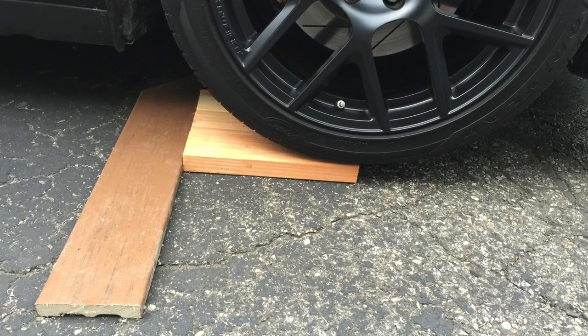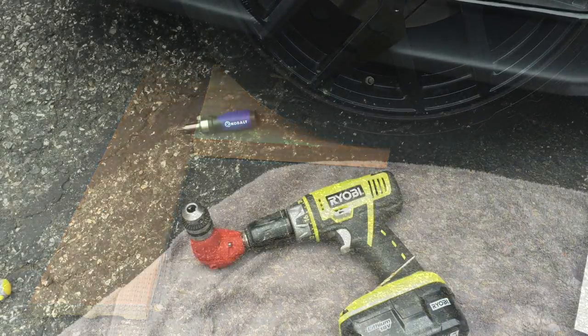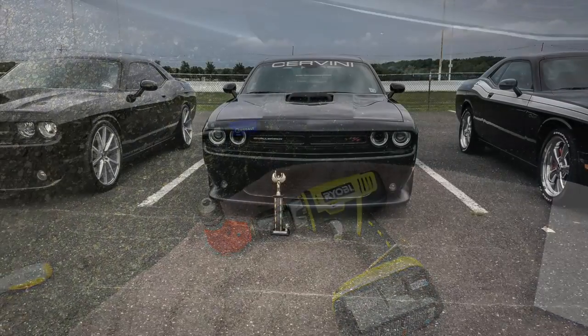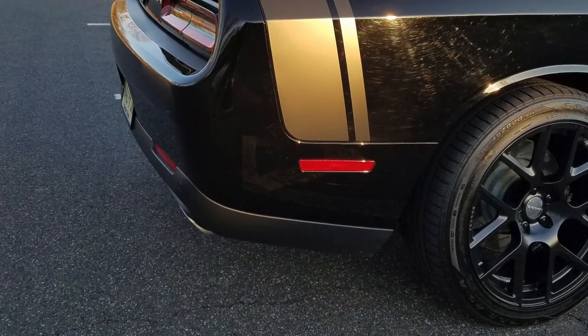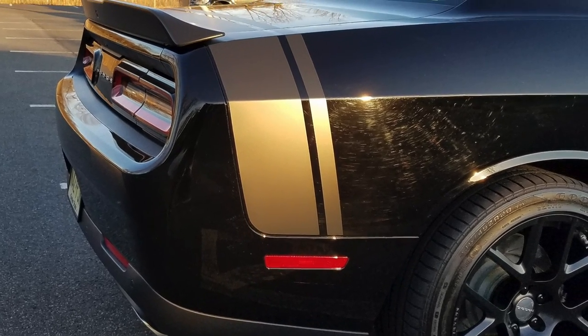I installed this before I started my YouTube channel, so I can't really show you how easy it was to install. But I want to do a review after 18 months of ownership to give my opinion on this awesome product. I was lucky enough to get my Scat Pack out of state where front plates were not part of the dealership destruction process. Sadly, they still installed the dealer paint protection package before I picked it up.